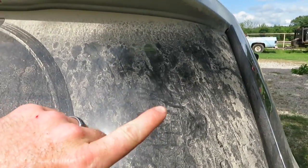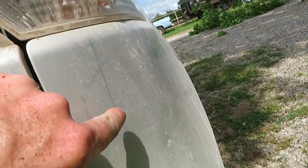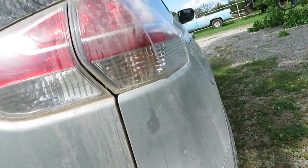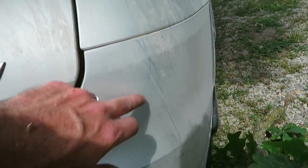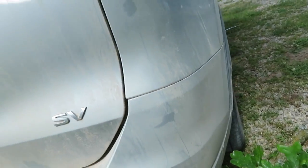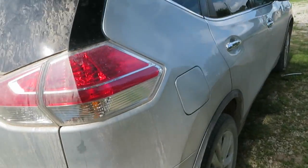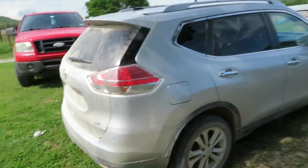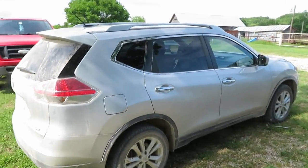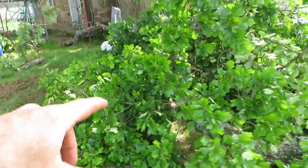There are a couple little leaf marks on the windshield, a little something right there. It is a scratch, but I can buff that out. I may have to wash her car for her. But that will come after — I need to take care of this now.